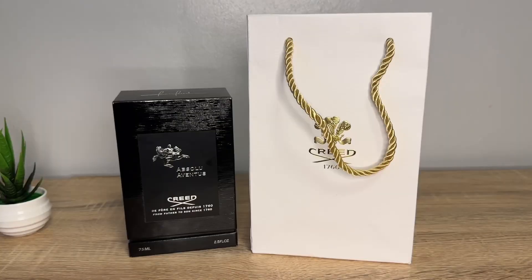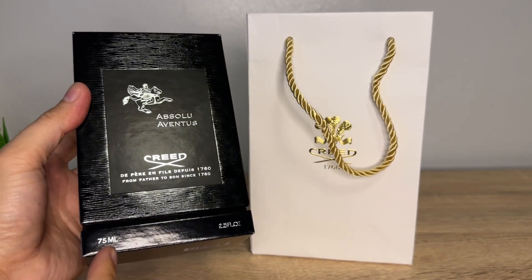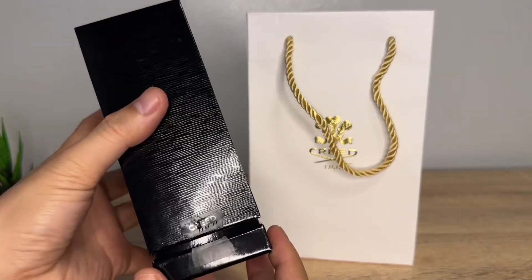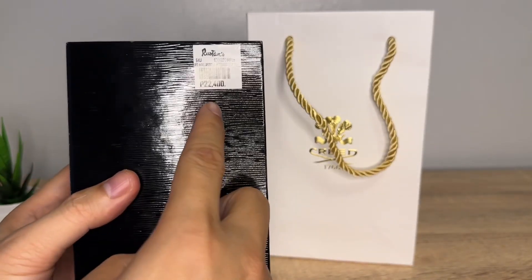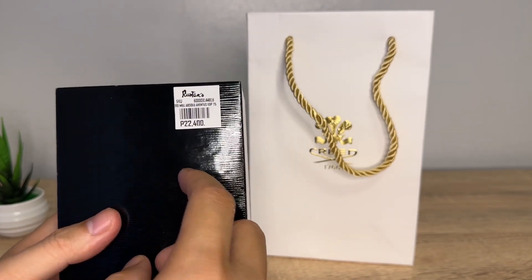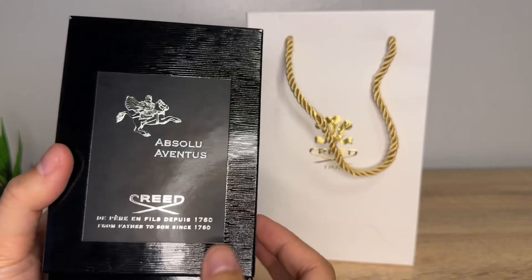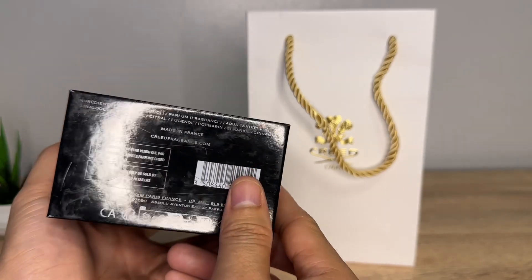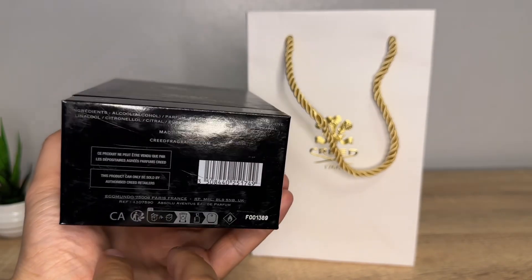First we will check out its presentation. So let's start unboxing. At the front, the quantity of the bottle is 75 ml or 2.5 fluid ounces. It has the same striations as the original Aventus. At the sides we have a Creed seal, which I broke because I was so excited. The price is 22,400 pesos and I bought it at Rustan's Makati. On the sides there is more information regarding the Philippine distributor.